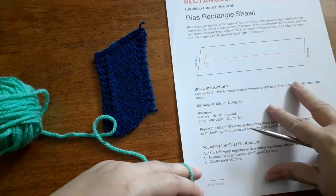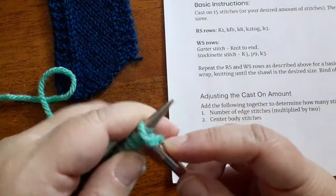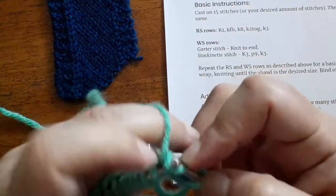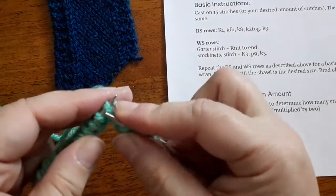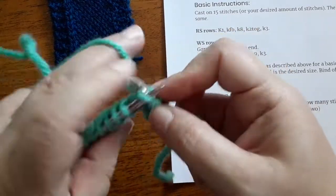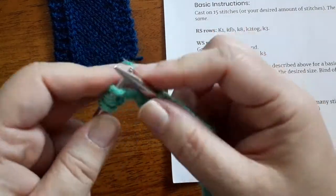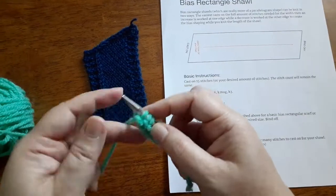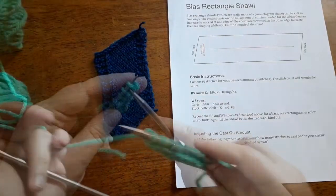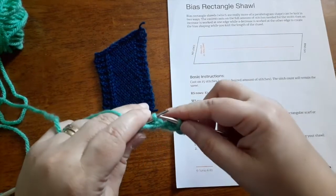Once you've cast on your stitches it's time to work the right side rows, and they are all worked in the same manner. You knit the first stitch, work a KFB, and then knit across to the last five stitches — in my example here I'm knitting eight stitches — and then when you get to those last few stitches you knit two together and then knit three. That is what you'll do on every single right side row. On the wrong side rows you have some choices: you can just knit to the end for garter stitch, or for stockinette with edge stitches, knit the first three, purl across the next nine, and knit the last three.